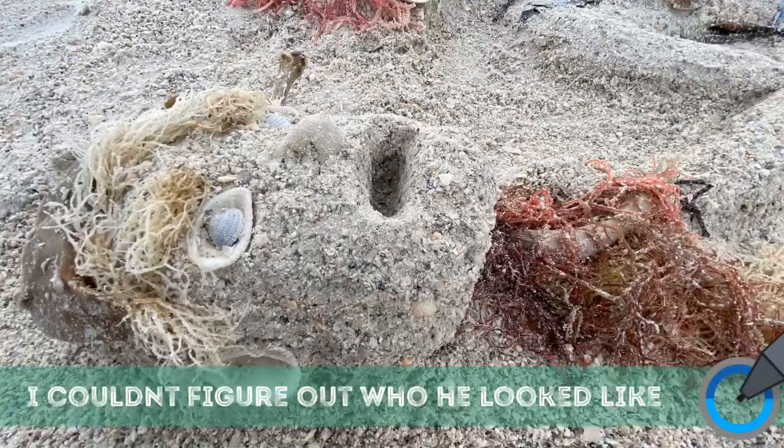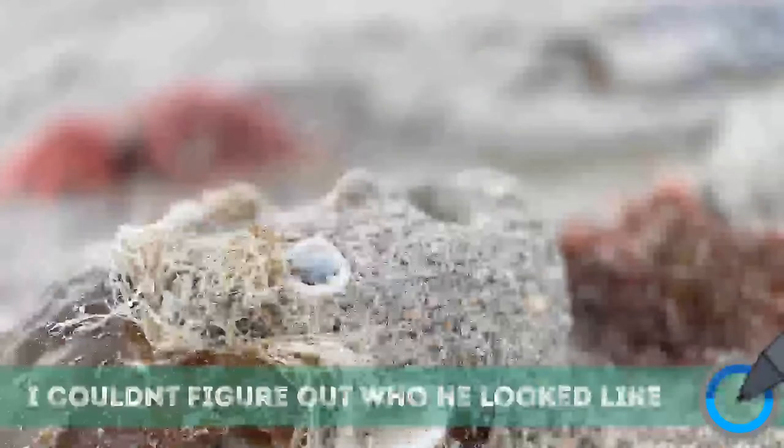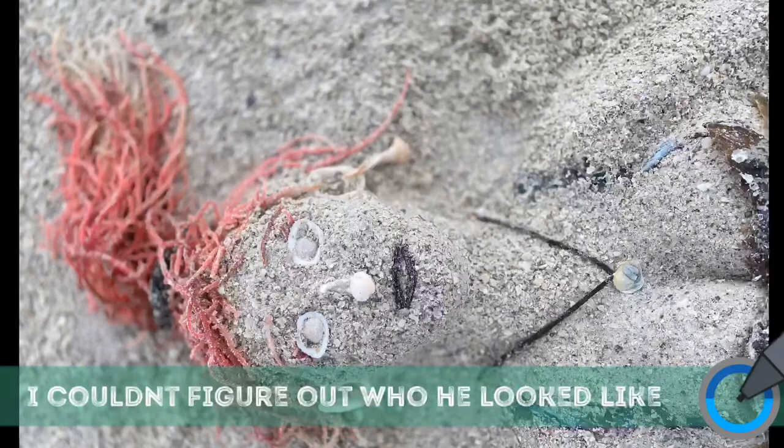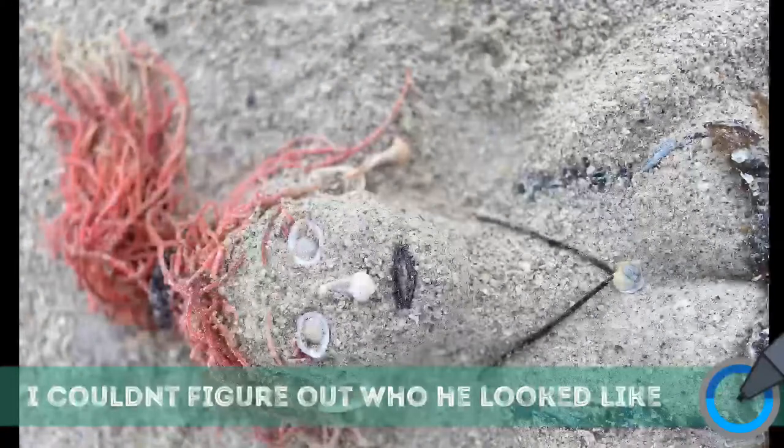I'm especially proud of the eyebrows and the hair on the dead human male head.